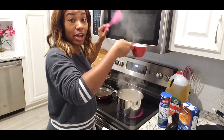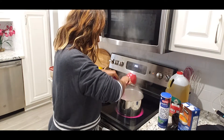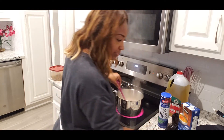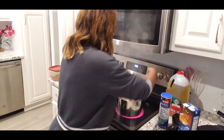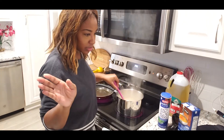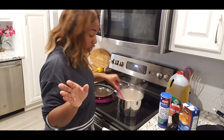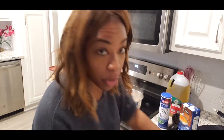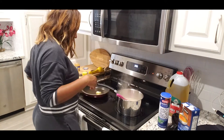This is one cup of quick grits going in here. Stir, stir, stir. Turn it on low immediately. Stir, stir, stir. Now we're going to cut a little piece of butter like this and put it in our pan.